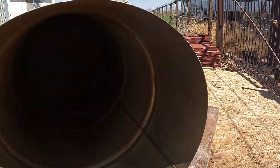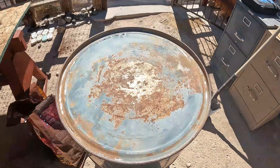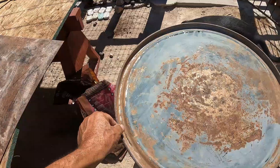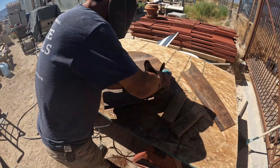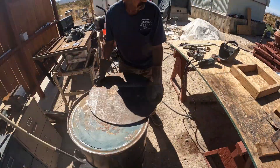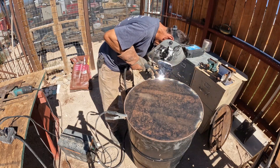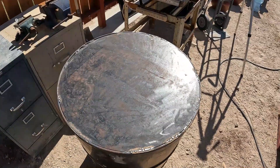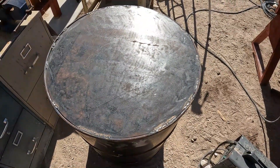I have the top cut off, but the bottom is rusted — not super bad, but bad enough. There are a couple of holes right here. I got this 0.090 steel plate — I'll weld it in, cut it, and reinforce the bottom. It's like a 0.090 steel plate, a little bit less than three millimeters.